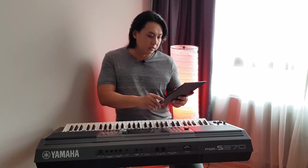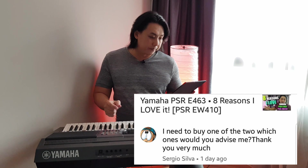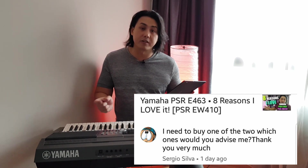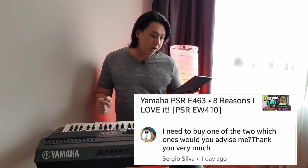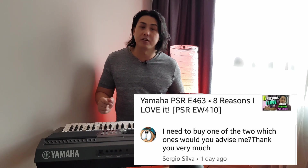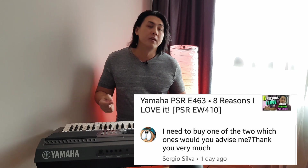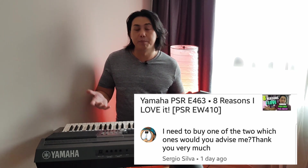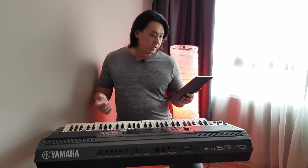Next, Sergio Silva asked — on my PSR-E463 series, where I also mentioned the EW410 — which of the two should he buy? You should buy the EW410 if budget is not an issue and you want something better. The EW410 has more keys, better speakers, and a much better piano sample.